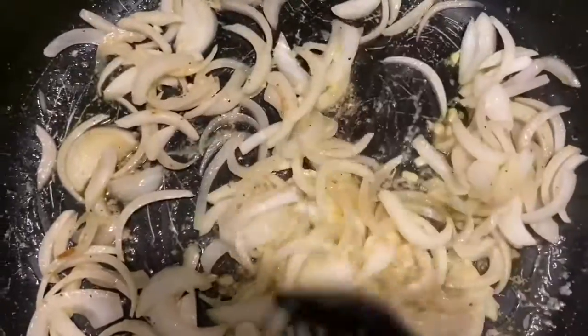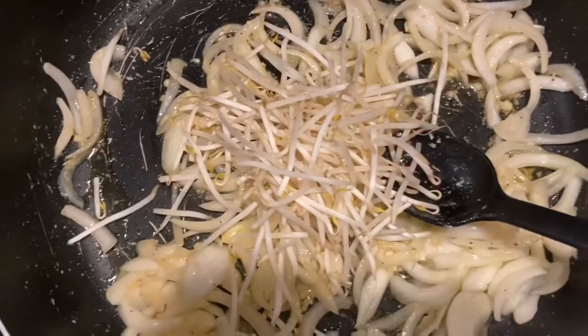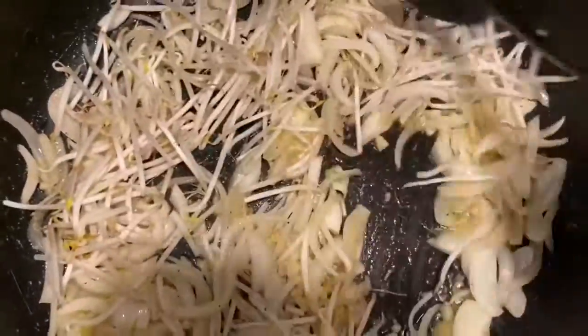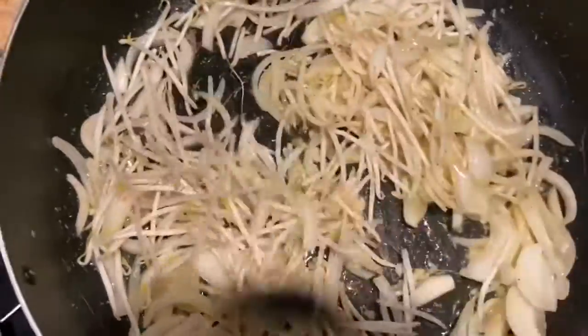Next we're going to add our bean sprouts. I like it with these, so it's up to you — whatever you like, add it; whatever you don't, don't add it. This is for you to cook; I'm just giving you ideas of how I do it.